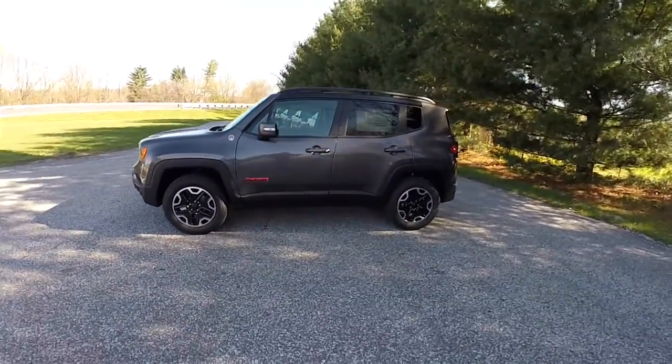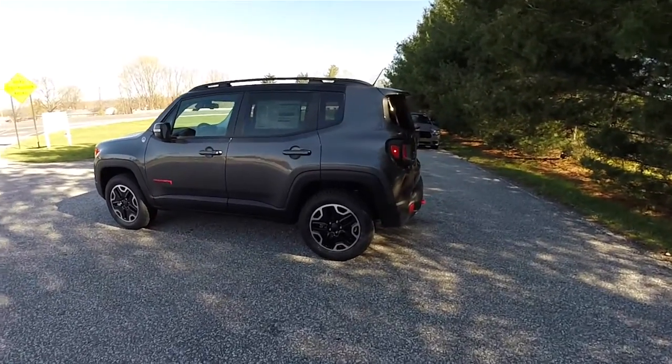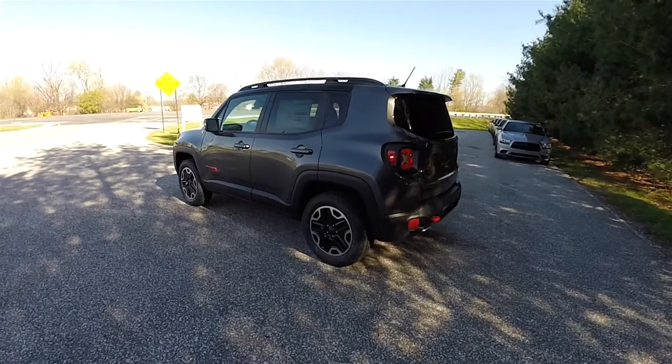This Renegade is in granite crystal clear coat metallic, has the black leather interior with the ruby red stitching and accents.